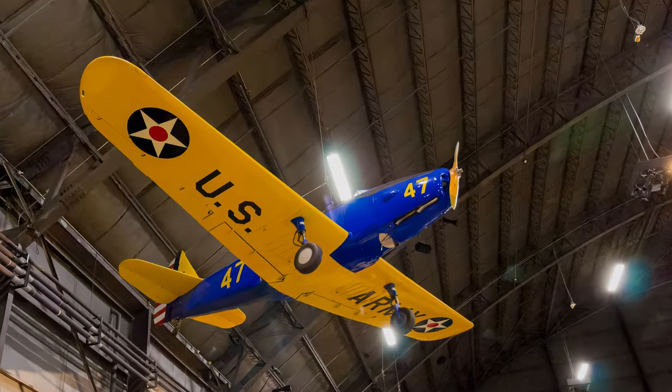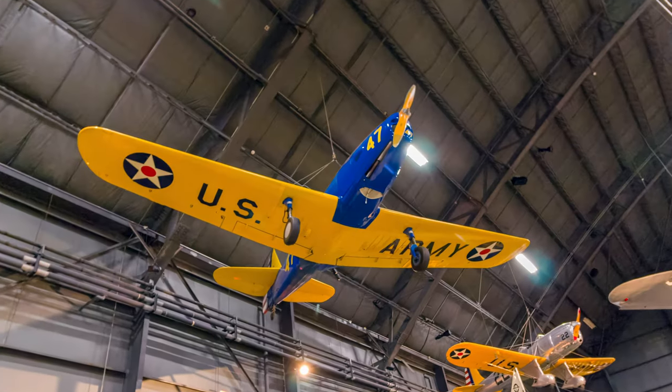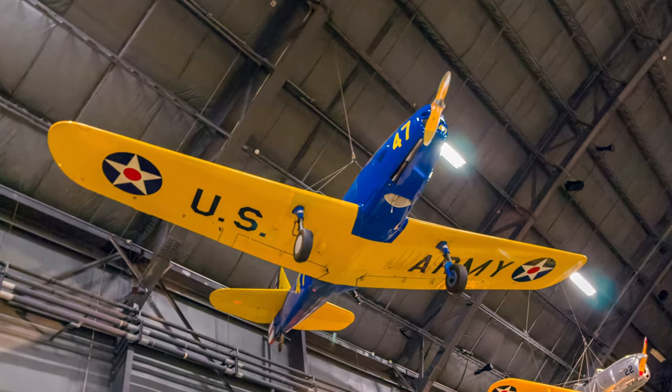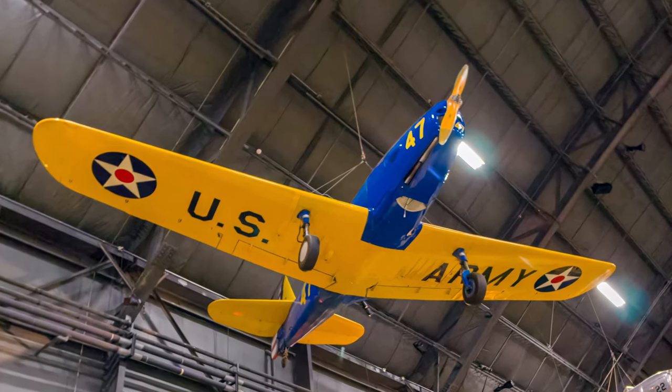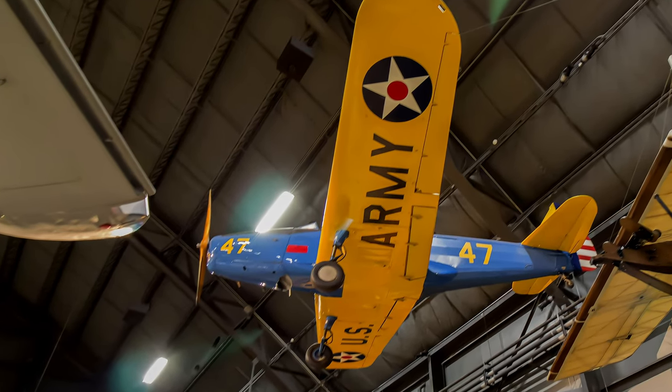The PT-19 Cornell began as Fairchild's Model M-26. It satisfied a military requirement for a rugged monoplane primary trainer, as it was more like the fighters they would eventually fly. The Cornell was also used for teaching blind flying to trainees.